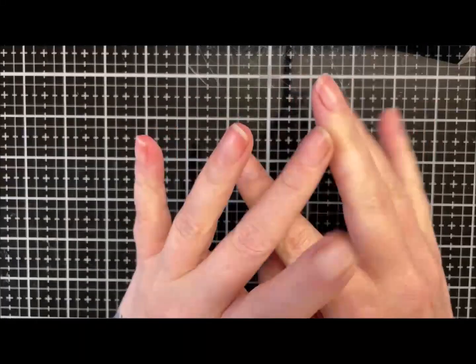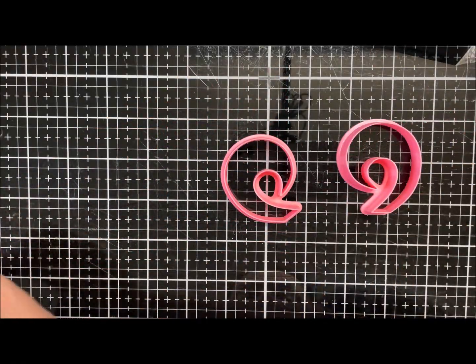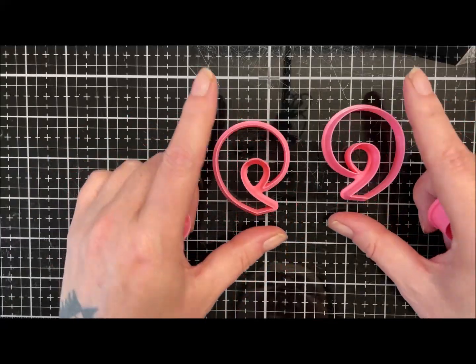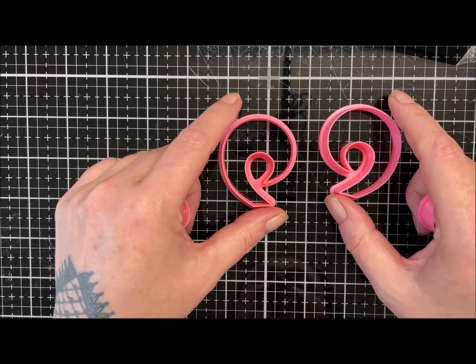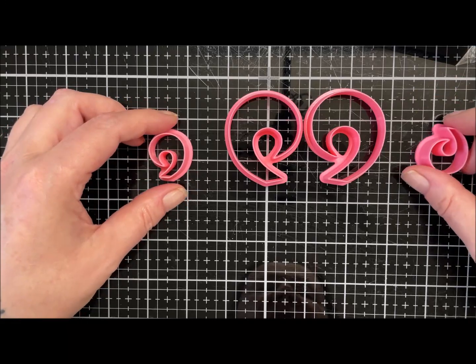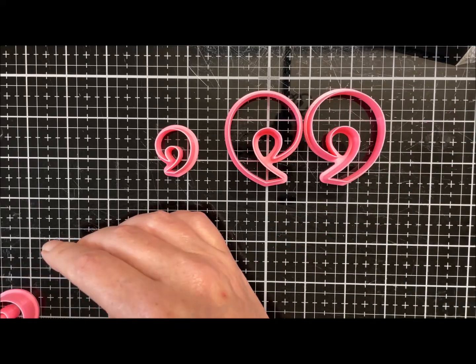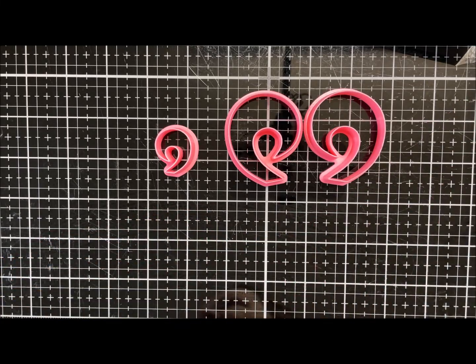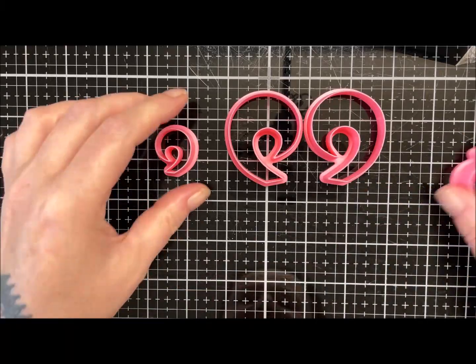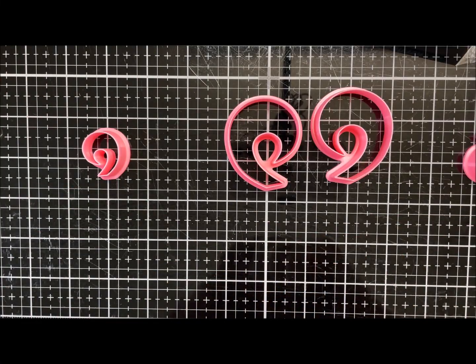Hi guys, hope you are well. Today I want to use these cutters I got — they're so cute. They make this lovely little semi-spiral shape. These are the 51 millimeter ones, the largest size they do. I believe they're the 19 mill ones but I'll leave a link in the description to the sizes. Anyway, you get them for £6.50 and they are from Be Bright and Blissful.